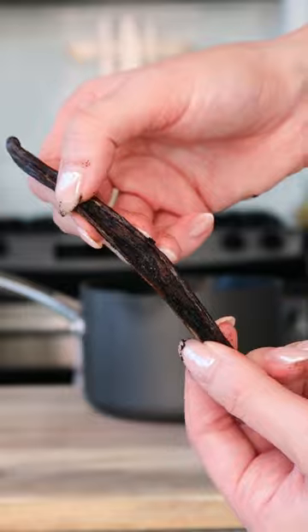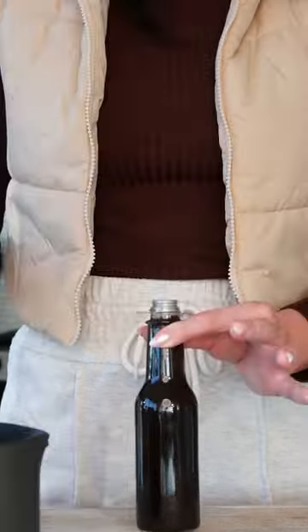A few days ago, I welcomed this gorgeous homemade vanilla bean syrup made from Madagascar vanilla beans into my bar fridge. And today, I woke up and chose simplicity.